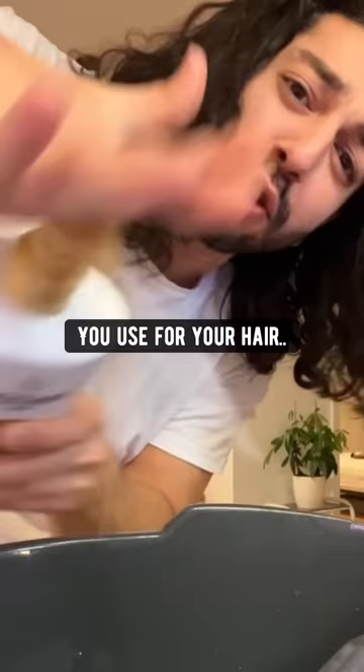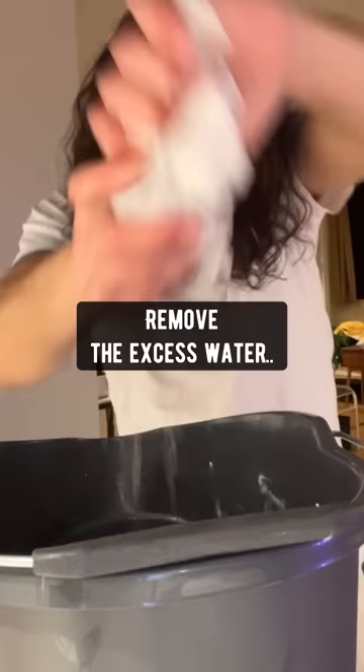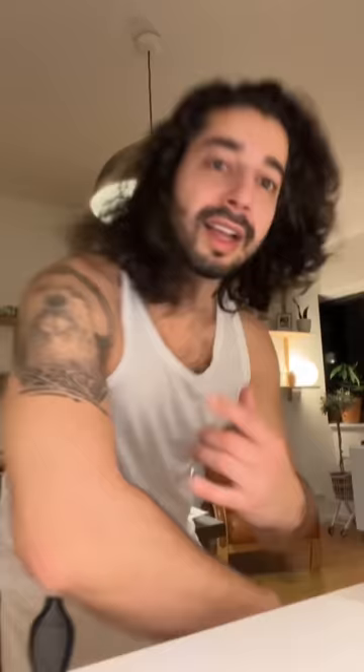To un-shrink clothes, add hot water and about half a cup of the hair conditioner you use to a bucket, mix it up, let your clothes soak for 30 minutes, take them out, remove the excess water and let them dry — and now you can fit them again. For foggy glasses when you wear a mask, wipe them with shaving cream — works in the bathroom too.